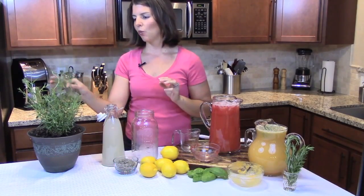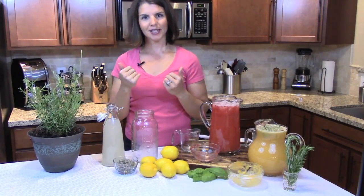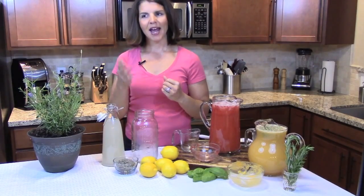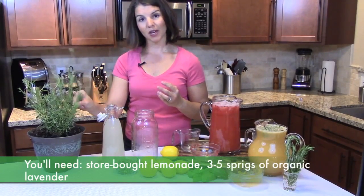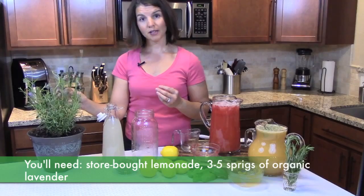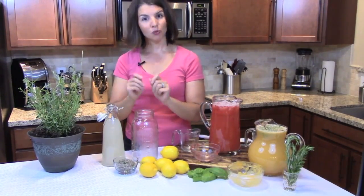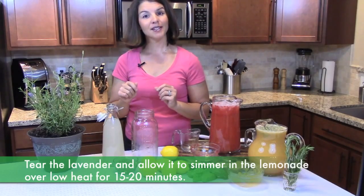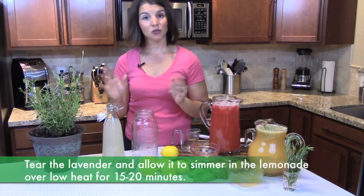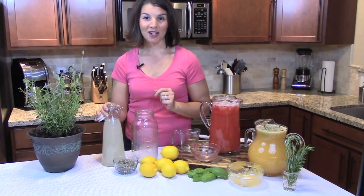I tried this the other night and put just one sprig of lavender from my garden — it was ever so subtle. At first I just tasted lemon, and then at the very end just a hint of lavender. So I'd suggest using at least three to five, maybe even more, sprigs of fresh lavender from your garden. Make sure it's safe lavender that hasn't been treated with any chemicals — wash it well. Break it up in your saucepan to release the essential oil, and let it steep like a tea for five, ten, fifteen, or twenty minutes. Then strain and pour over ice.